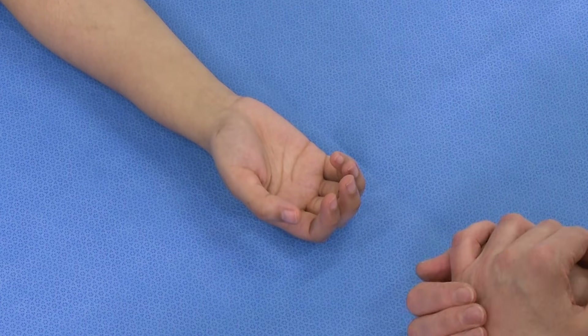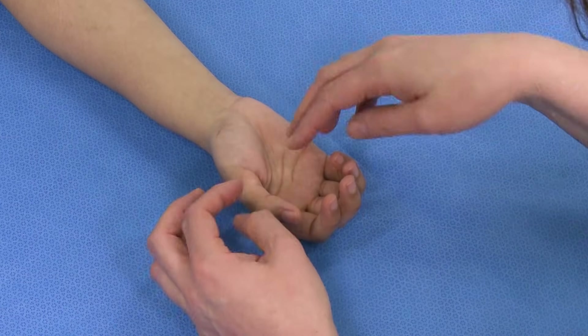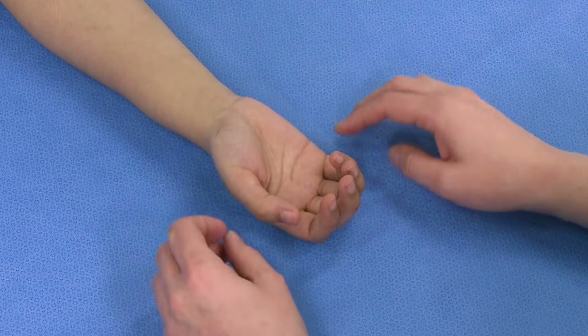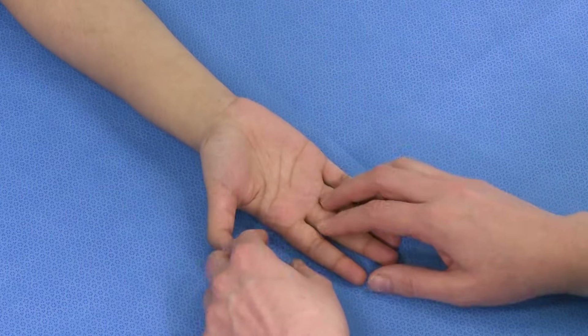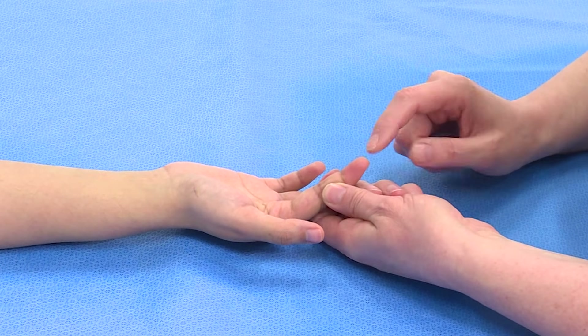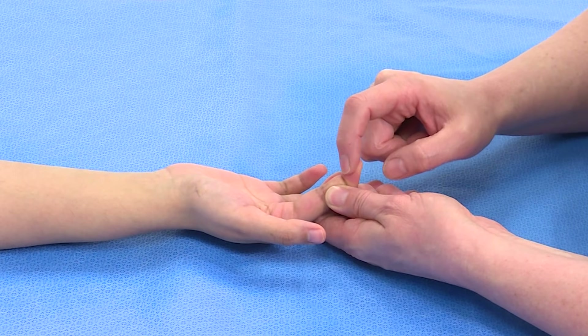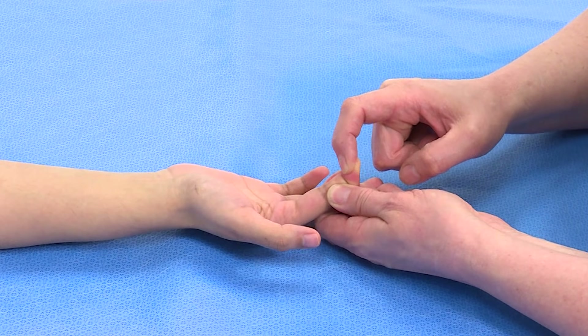The FDP is a mass action muscle in which one muscle has four tendons and flexes all four fingers. To examine the FDP of the index finger, I would stabilise the middle phalanx and ask the patient: can you bend down the tip of your finger for me and press against me? That tests flexion against resistance of the FDP.